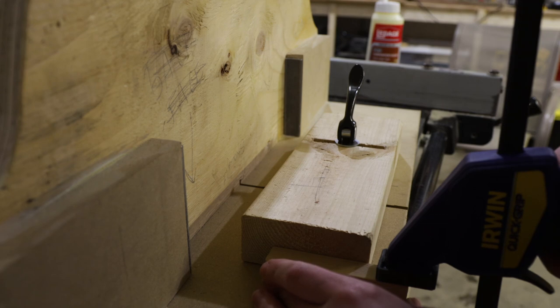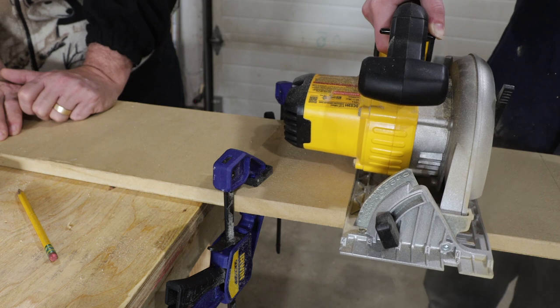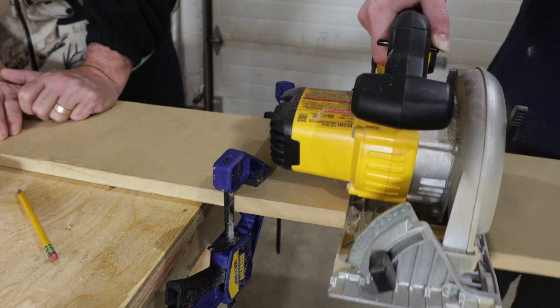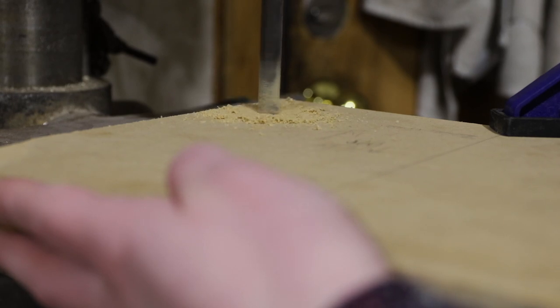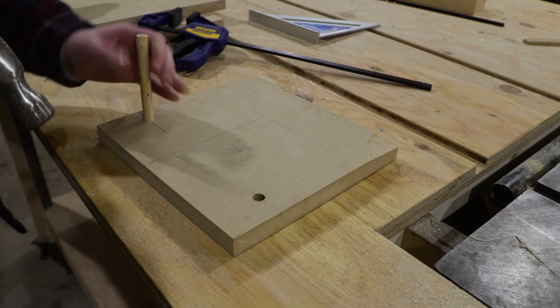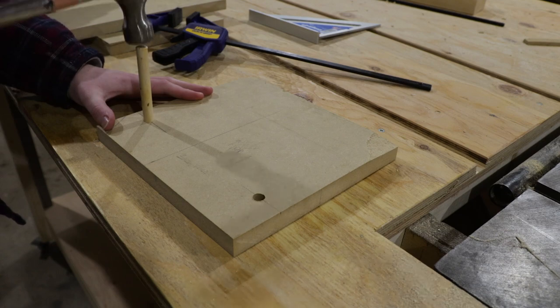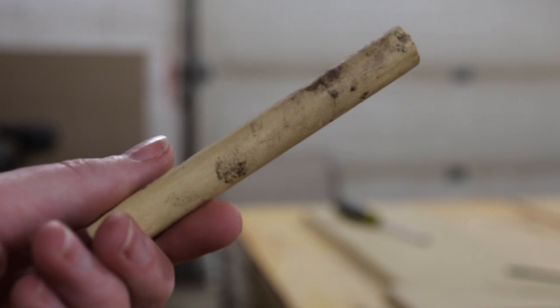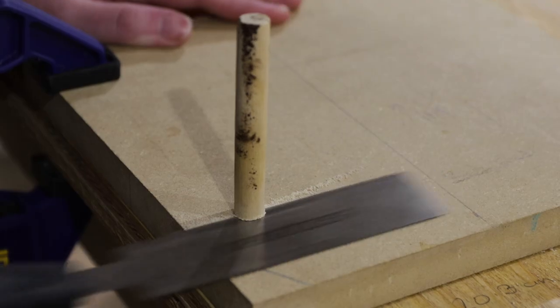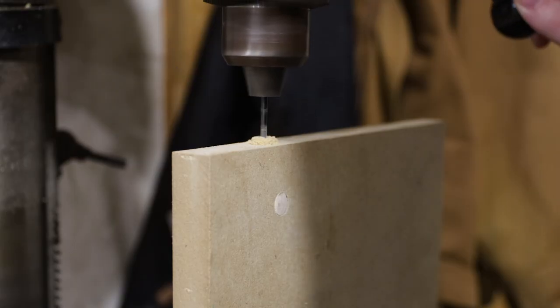With the basic frame built, it was time to move on to the shuttles. These are the pieces that will slide back and forth in the jig to allow us to make various sized box-cut joints. We cut down the board to length, keeping it a bit smaller than the space would allow so it would have room to slide. Then we needed to add screws to either end to allow precision adjustments to the length of the shuttle. Because we're working with MDF, we had to add some dowels to give the screws something to hang onto — these ones are actually handles from old sponge brushes.